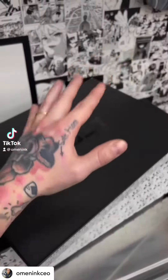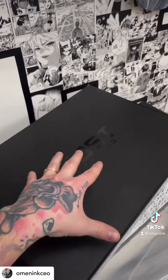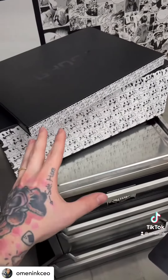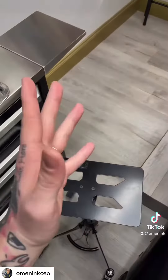Looking for a brand new tattoo tray or piercing tray for your studio? Look no further. Ghost Tattoo Co. has a really nice one. Very nice packaging as you can see. I've already taken it apart, unboxed it, and I'm going to do a review on this new tray.